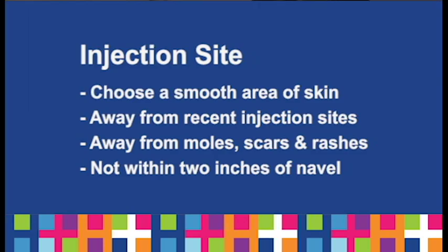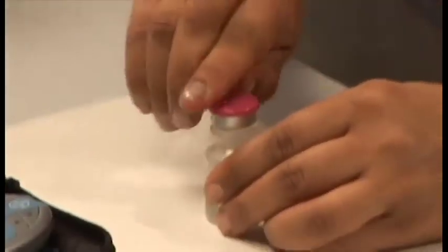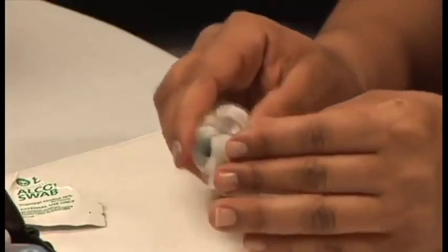Clean the injection site with an alcohol wipe. Open a new bottle of insulin, take off the cap, and leave the rubber stopper in place. Wipe the top of the bottle with a clean alcohol swab.